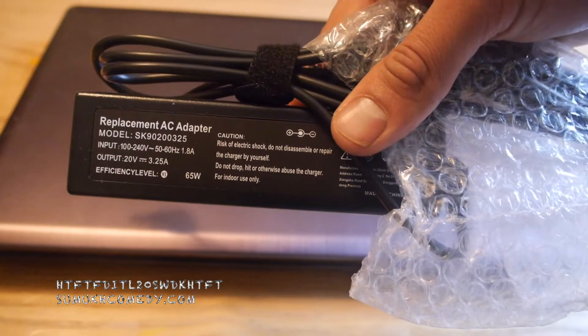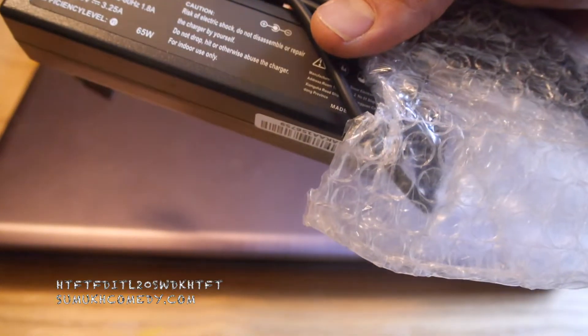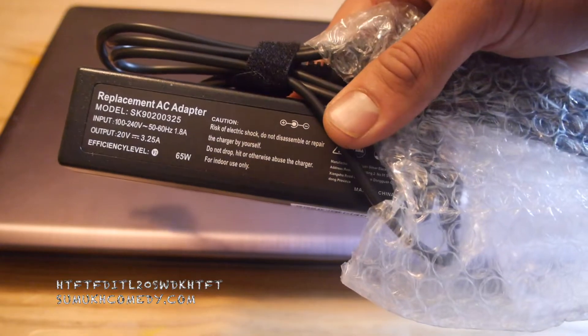It's the exact same company — you can see the brand, model, and number. So nothing has changed. It came with bubble wrap — I'll have fun popping that. Free with my $13 purchase.